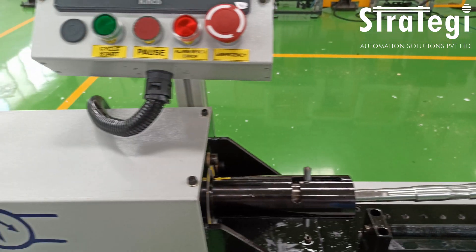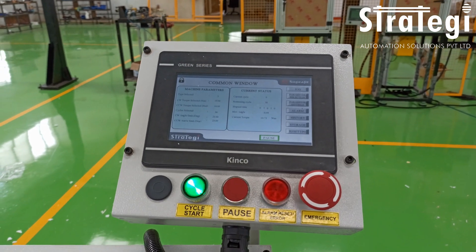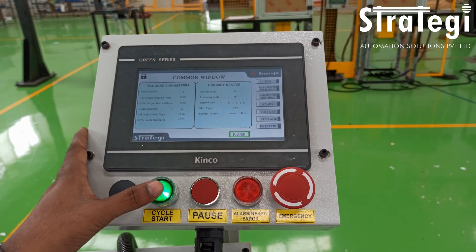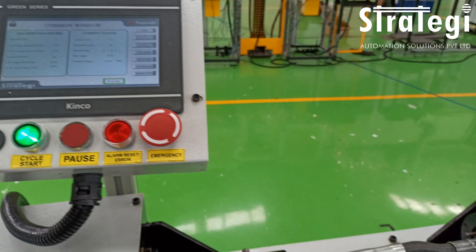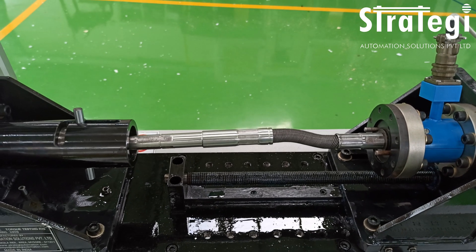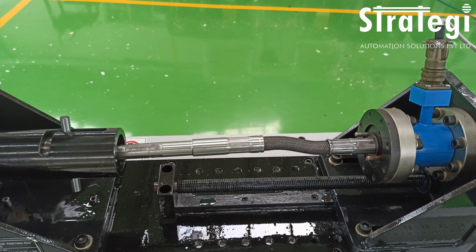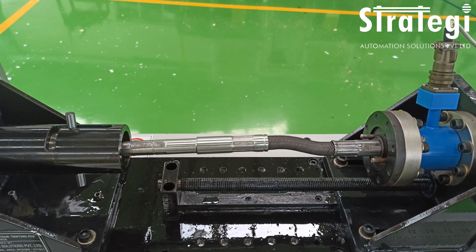The shaft is loaded onto our machine using a quick coupling method. One end of the shaft is driven by an AC servo motor coupled to a high-precision planetary gearbox. The other end of the shaft is coupled to a torque sensor, which can be moved forward and back on a screw driven by a handwheel to accommodate shafts of different lengths.